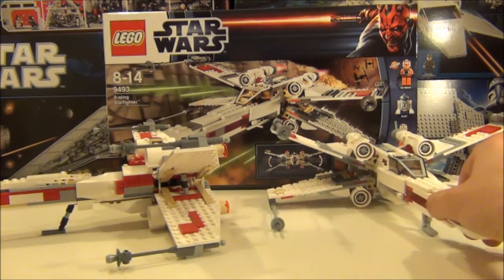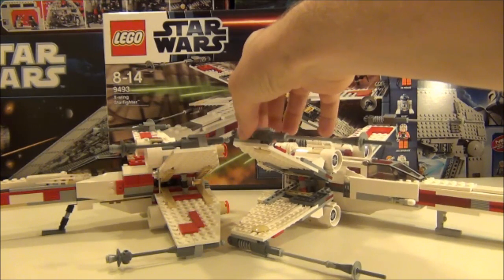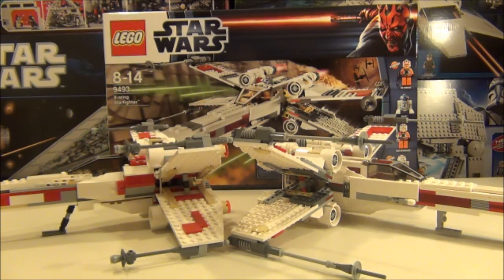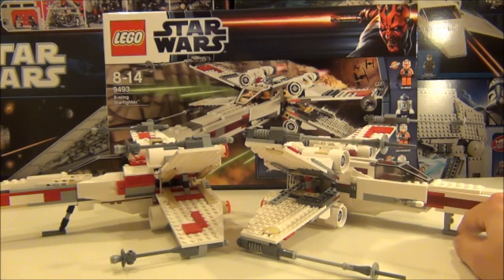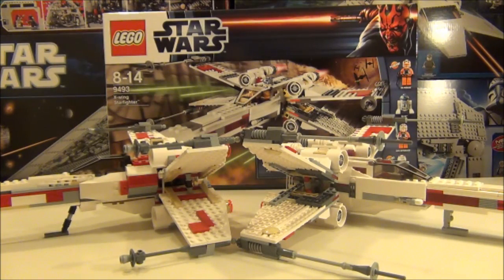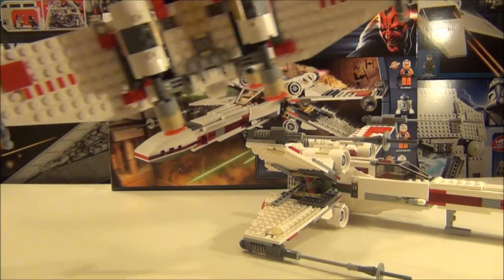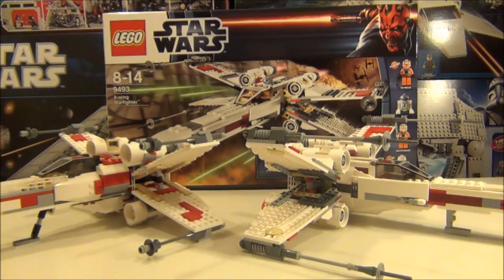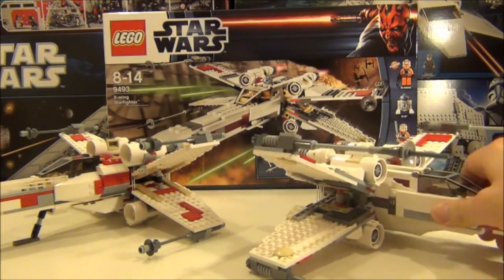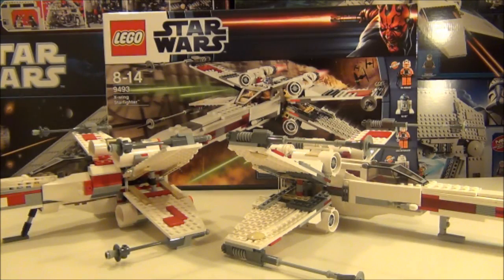The old one on the left is a bit more blocky. We have a coil effect on the engine section that does spin around, whereas the older one is more of a solid, stumpier design. The landing gear on the new one is a bit more basic compared to the previous one. On the previous model the wing features are all facing upwards, whereas on the new one the wing features are underneath — a little more true to the actual ship itself.